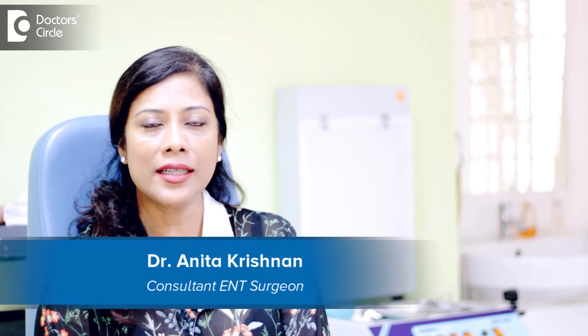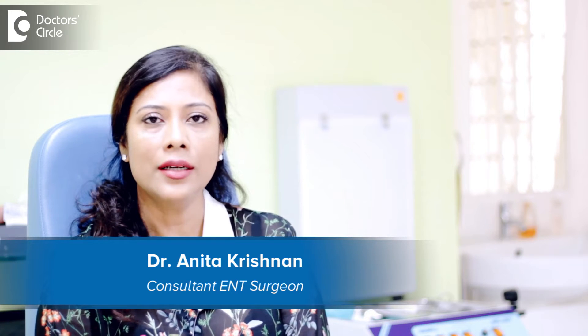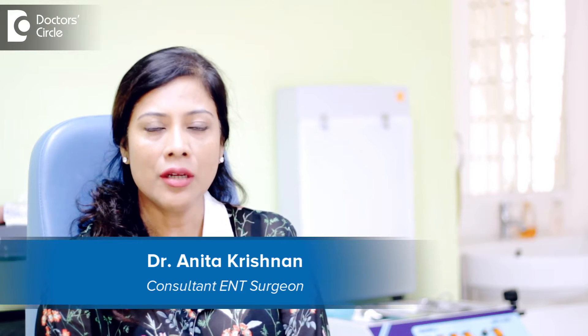Hello, I am Dr. Anita Krishnan, working at Bangalore ENT Care Centre, Kormangala. I am a consultant ENT surgeon with a special interest in Rhinology.